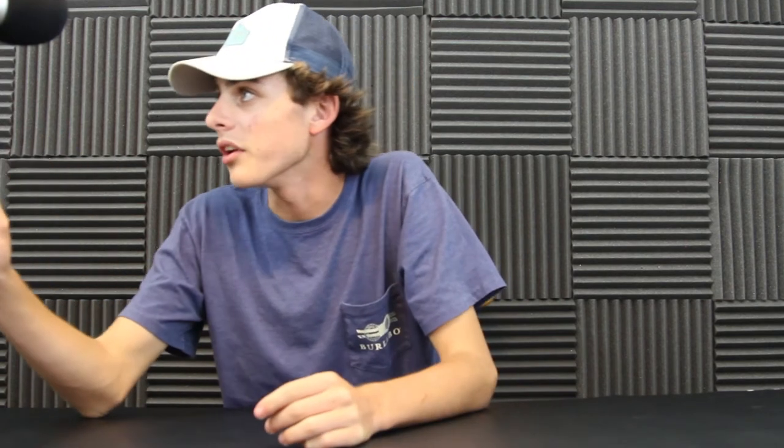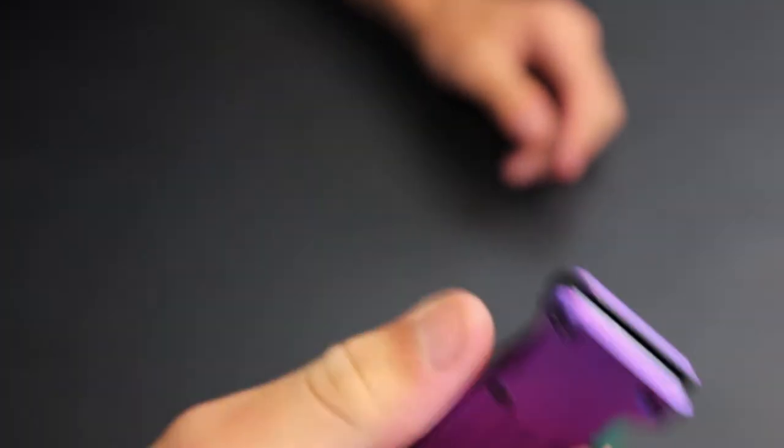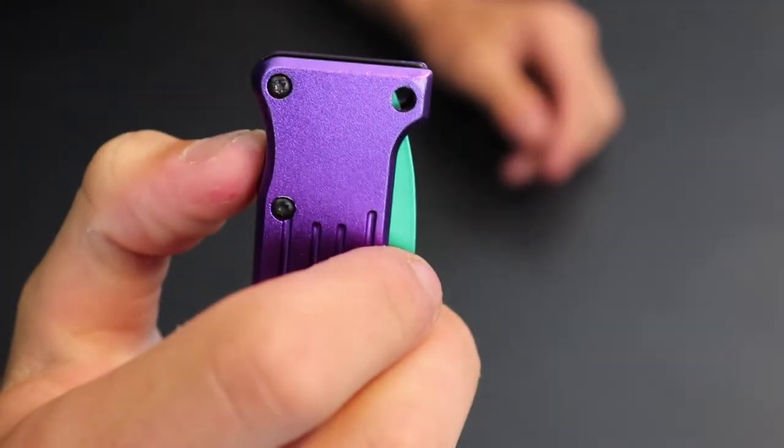Last but not least you've got a little lanyard hole right here. If you want to put it on a keychain or maybe a lanyard to hang around your neck - not super practical since it already has a pocket clip. Speaking of the pocket clip, let's go ahead and see what we've got in the pocket.